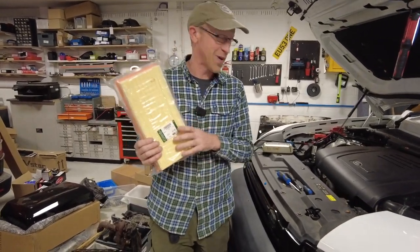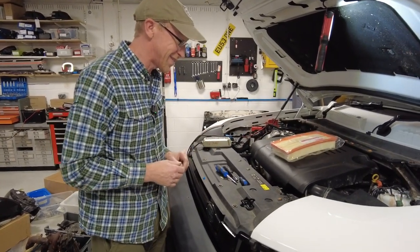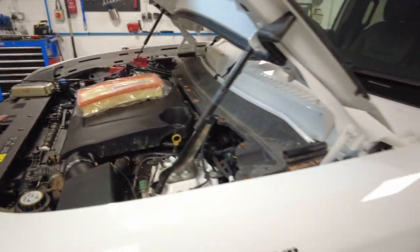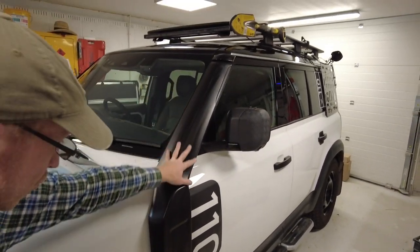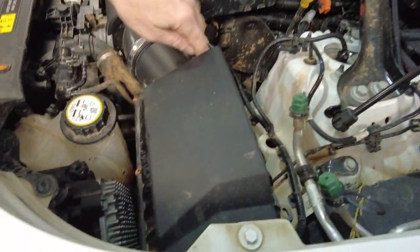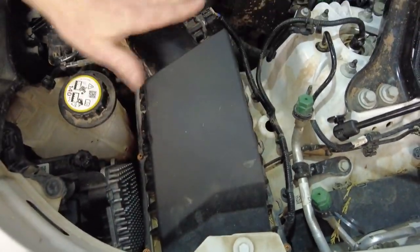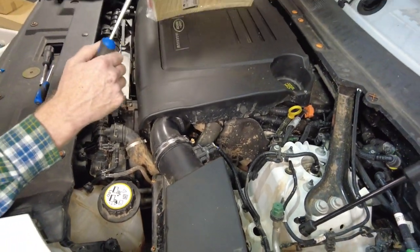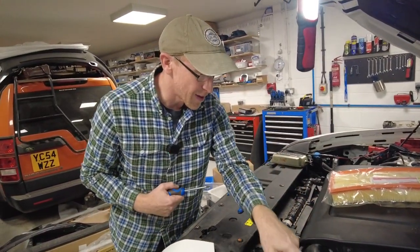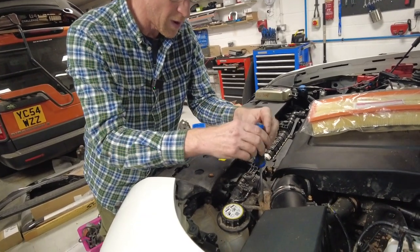We're going to help it breathe easy with this new air filter. Fairly straightforward — the air comes into the Defender through the snorkel, it goes down here, goes through the inner wing, comes up through and into the air box. There's a sheet of air filter in there and it filters the air coming in, and then it goes through into the engine.